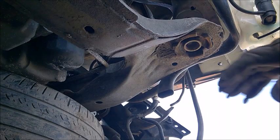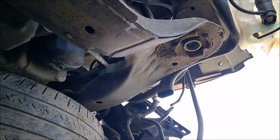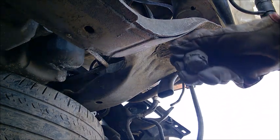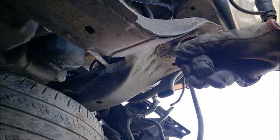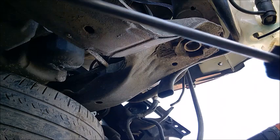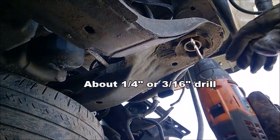I'm at a junkyard. This is a front subframe bushing. I did remove the bolt and the plate. It's a decent one, not that bad. I'll try to remove it. What I have is a flat screwdriver and my drill, so let's just drill a hole and see what happens.